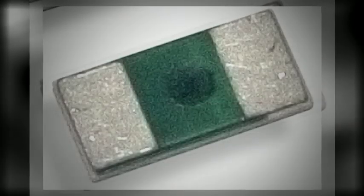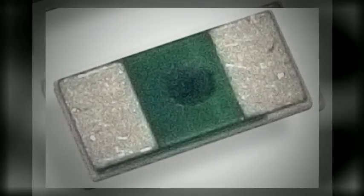Ohmite's MCS series is available in 1 and 2 watt packages, with a 1% tolerance and available in popular resistance values as low as 5 milliohms. This series offers a low TCR, inductance, and thermo-EMF.